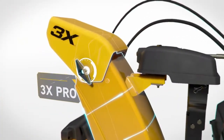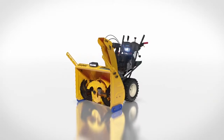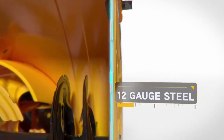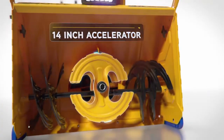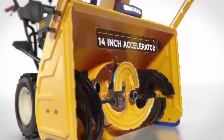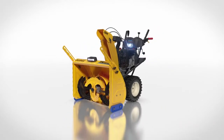With the addition of the 3X Pro to the lineup, the commercial-grade features you need to conquer anything winter throws at you are now at your fingertips. Added professional features like 12-gauge steel side panels, a larger 14-inch accelerator, and an available hydrostatic transmission for infinite speed control give the 3X Pro the additional strength you need.